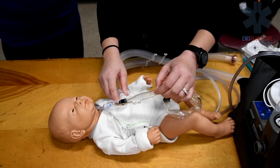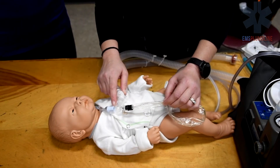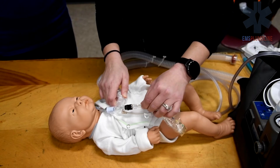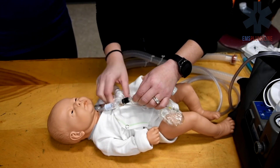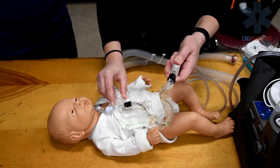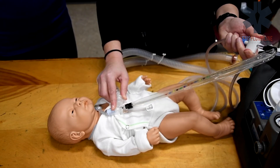The suction catheter is inserted to the pre-measured depth of the trach tube, the same as with out-of-line or non-vented suctioning. Push down on the white thumb valve while withdrawing the suction catheter to create suction vacuum.